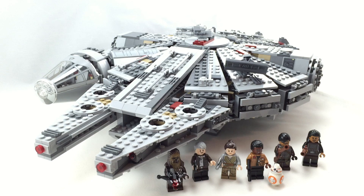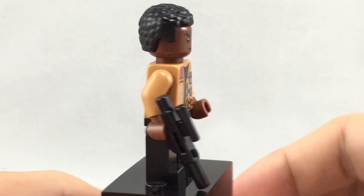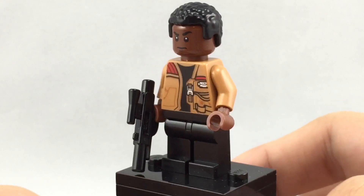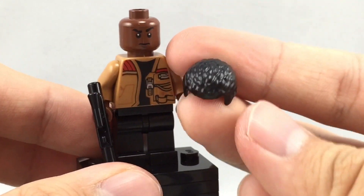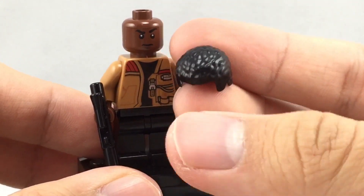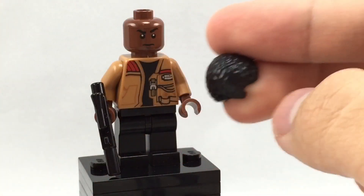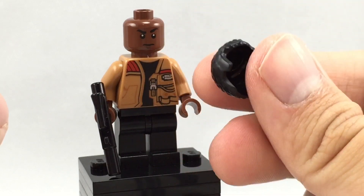Now let's take a look at the minifigures included. So here's Finn — my most anticipated part of the whole The Force Awakens line, for that hairpiece alone. I knew they would make it, and they did it. This hairpiece is long overdue, oh my gosh, but it looks fantastic. I wish it was a little bit thinner, but I still love the texture on it. And maybe they wouldn't be able to have that texture if it was a thinner hairpiece.